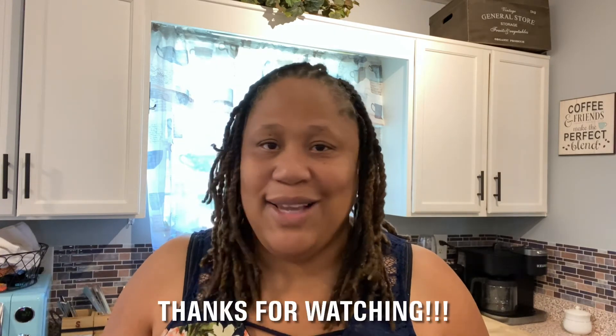Y'all got to try it. That is my time. If y'all like this video and y'all would like to see more, please feel free to click on the links in the description. Also, if you guys head over to my YouTube channel, don't forget to subscribe and also hit that notification bell so you can get a notification each and every time I post a new video. I'll see y'all on the next one.